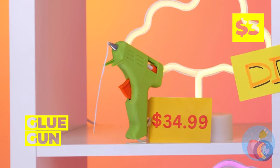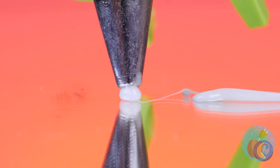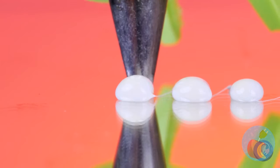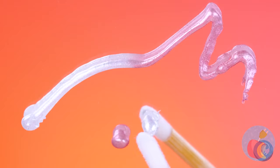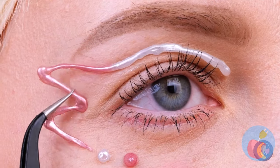Think we can borrow that glue gun? Take a mirror and draw out some shapes. You can even see how they'll look on your face. Now add some glitter to the shapes. Here's a feast for the eyes.